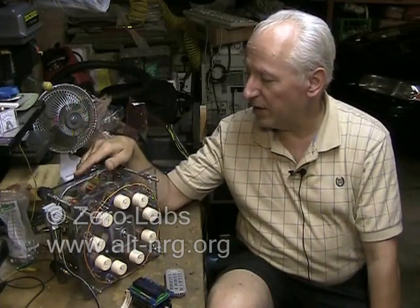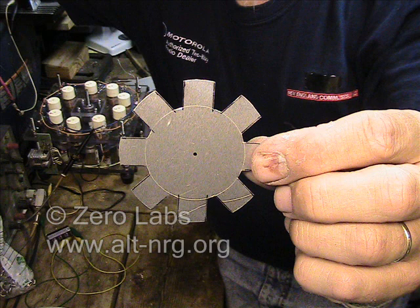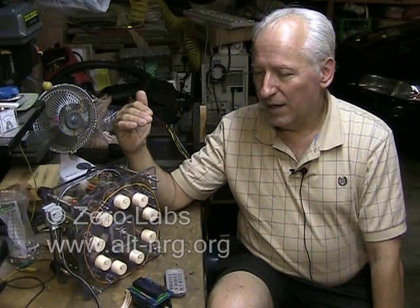As I stated in an earlier video, I have all of my coil sets installed now in the Mueller Motor test device that I've put together. The only thing that I've done differently as of late is I created a notched disc for the opto-interruptors that I purchased from Mouser.